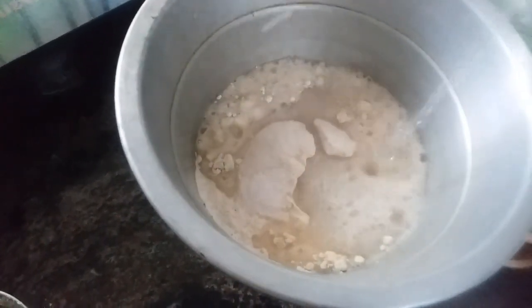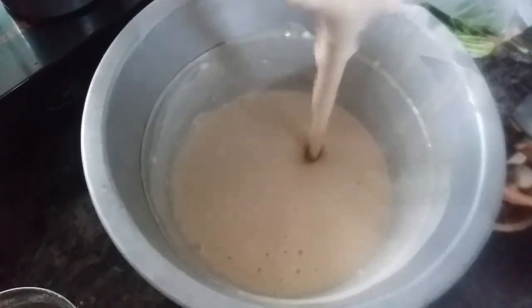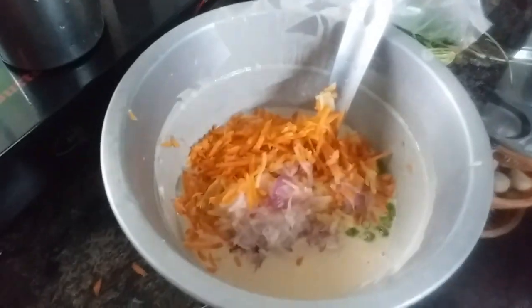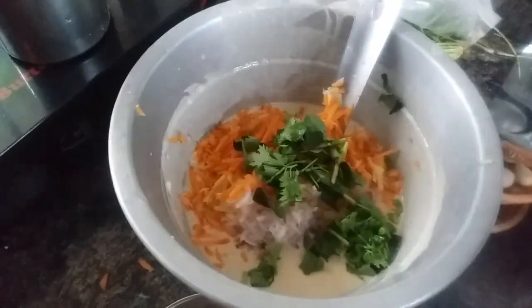Add 1-2 minutes to the dough. Add 1-2 minutes of dough. Keep the dough and then add it, not to make enough for the taste of it.